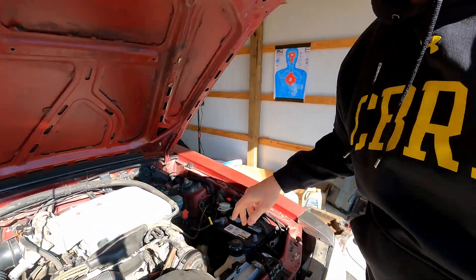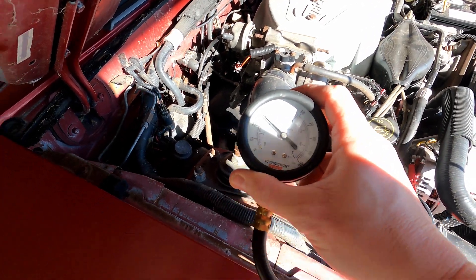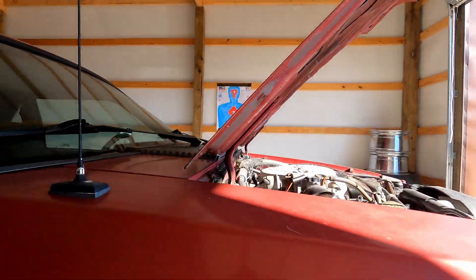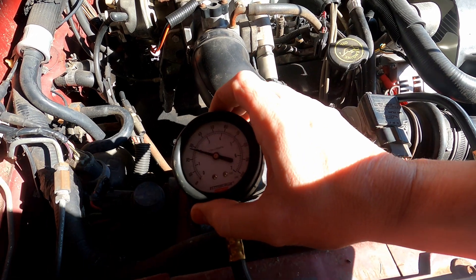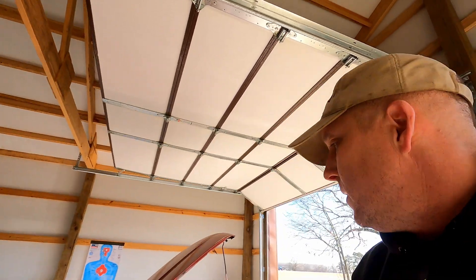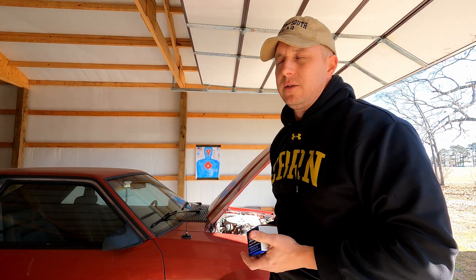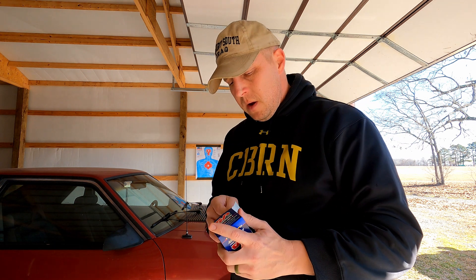I've also been disconnecting my battery because there's an alarm system in this car and it's draining the power. With the line clipped, it's still holding pressure. I already went and bought a replacement yesterday. This car is on stock injectors and doesn't have a high fuel demand, so no reason for an adjustable one just yet. I just went ahead and got a replacement at AutoZone — it's 20 bucks.